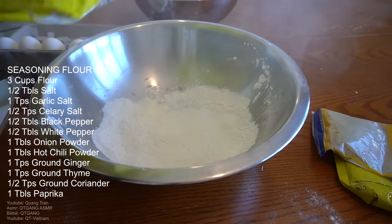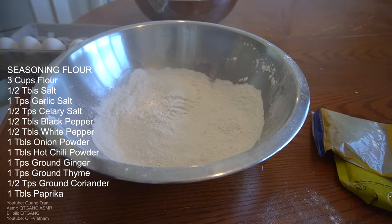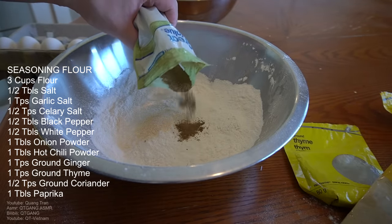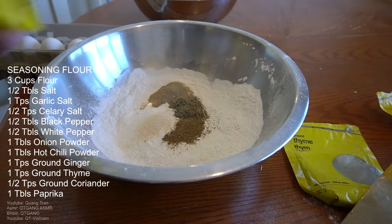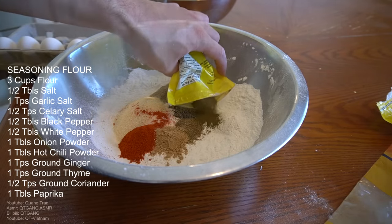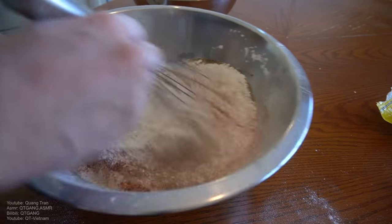Next, the seasoning flour — three cups of flour going in. Don't sleep on this recipe, it's the best fried chicken you'll ever make at home, I promise you. I'm going with half tablespoon of salt, teaspoon of garlic salt, half teaspoon of celery salt, half tablespoon of black pepper, half tablespoon of white pepper, tablespoon of onion powder, tablespoon of hot chili powder, teaspoon of ground ginger, teaspoon of ground thyme, half teaspoon of ground coriander, and a tablespoon of paprika. Whisk it all in — seasoning flour complete.